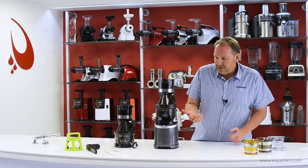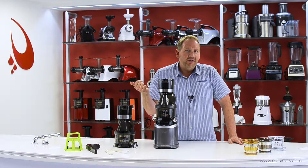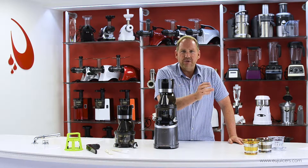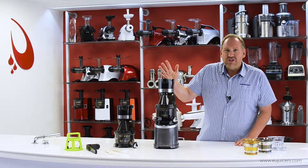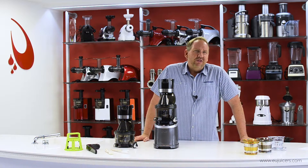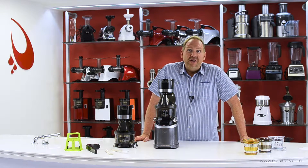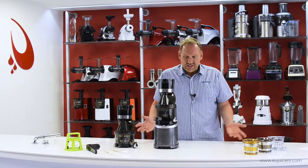Now commercial — when you hear the word Horeca, if you're not from Europe, you might not know what that term means. It stands for hotel, restaurant, and catering. In other words, this is designed for those users who produce juice in a high volume — things like fitness centers, juice bars, restaurants, cafes, things like that.